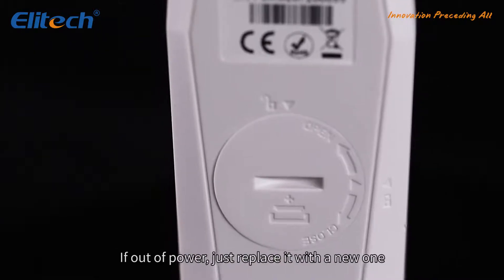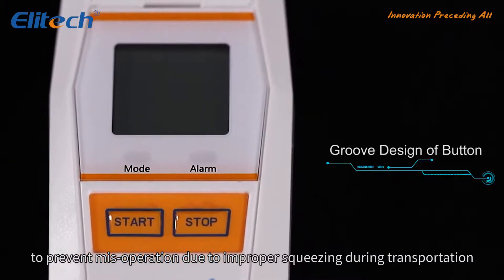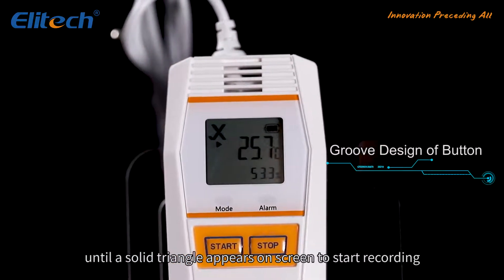If out of power, just replace it with a new one. A groove is around the button to prevent misoperation due to improper squeezing during transportation. Press the button for about five seconds until a solid triangle appears on screen to start recording.